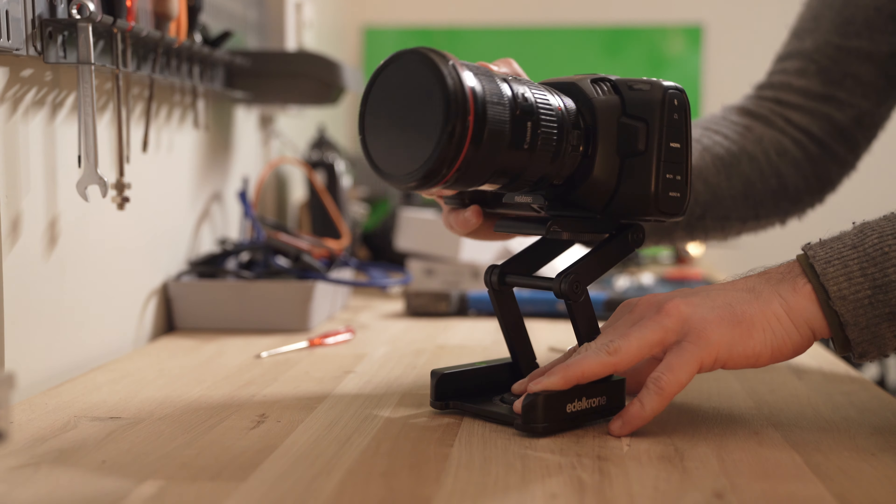Now let's look at the main use cases for the Flex Tilt Head. The first is easy height adjustment — it lets you adjust the height of your camera. Like Philip points out though, it's just as easy, if not easier and faster, on a tripod.